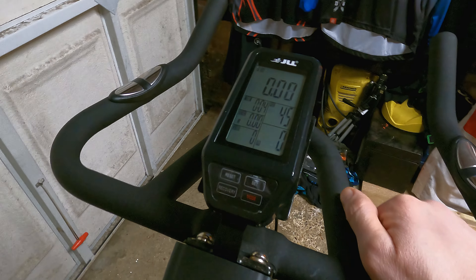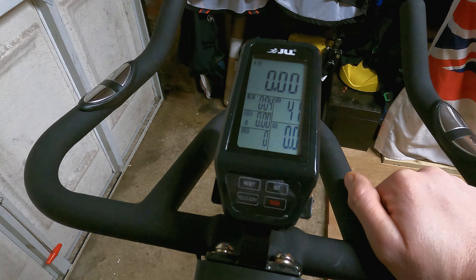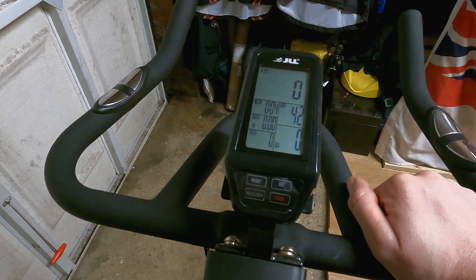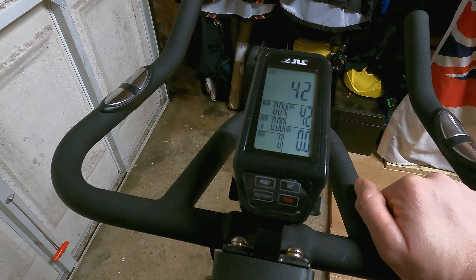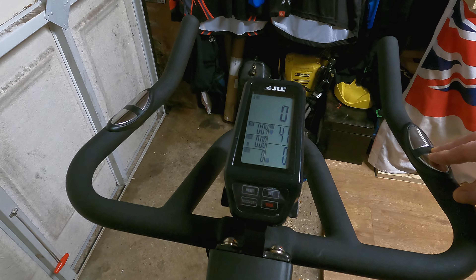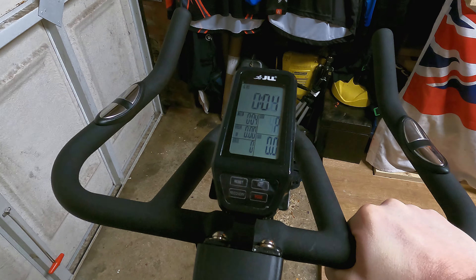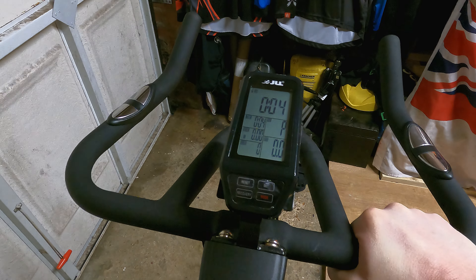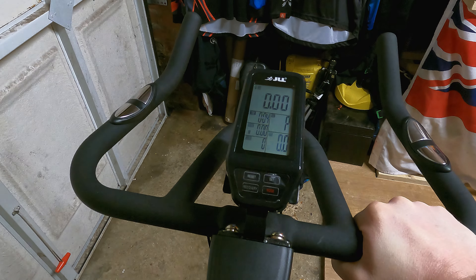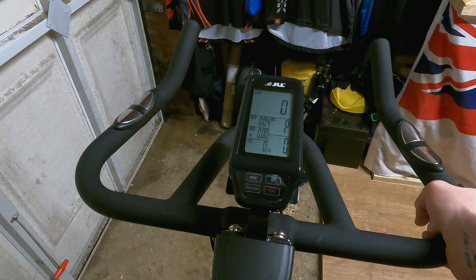There's lots of adjustability — this can fit anybody up to six foot five, it says — and you can put the seat backwards and forwards. The resistance dial: turn it to the right, it tightens up; turn it to the left, it loosens up. Now the difference between this and the cheap ones is it's operated with magnets. As you increase it, it adds more resistance. Compared to the leather ones that contact the flywheel to slow it down, it means I haven't got to replace anything when they wear out.